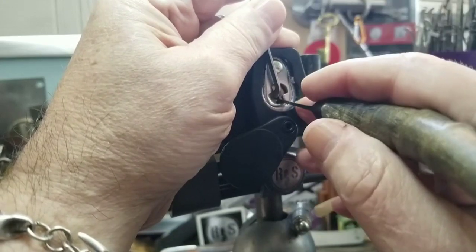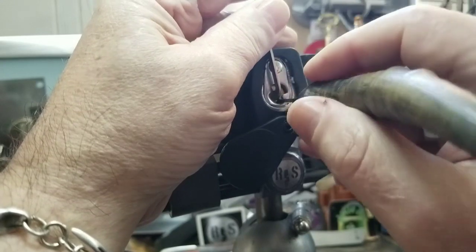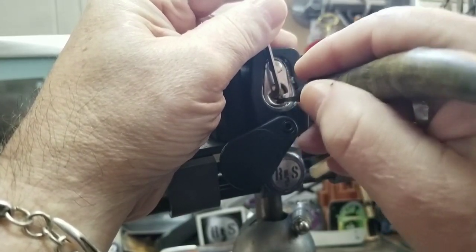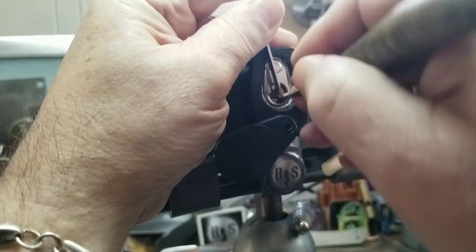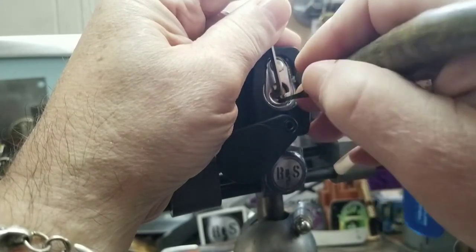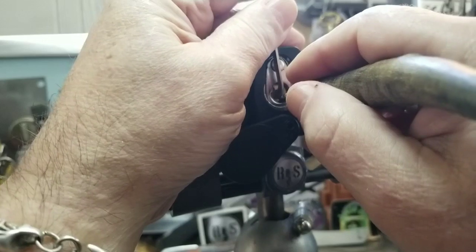Again. One — got some movement out of that. Two — feels good. Three, nice. A little movement. Four. Good. Five — feels good. One — nice, subtle clicks. Two — a little movement there. Three. Four — nice one on four. Got me a little false set going. And five — movement.